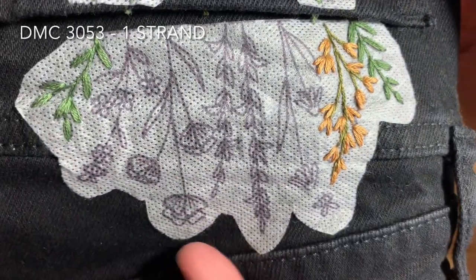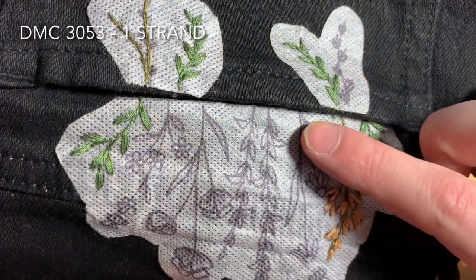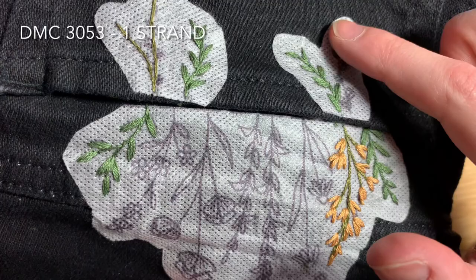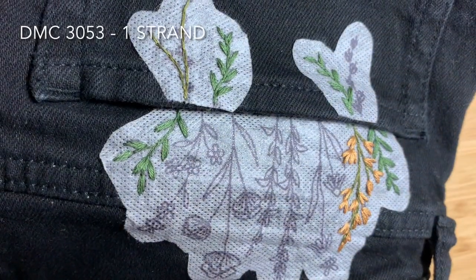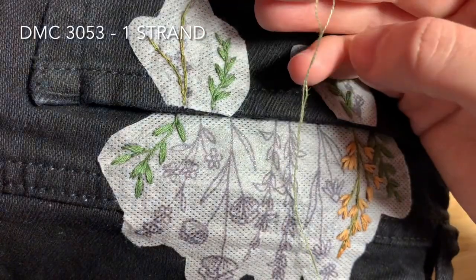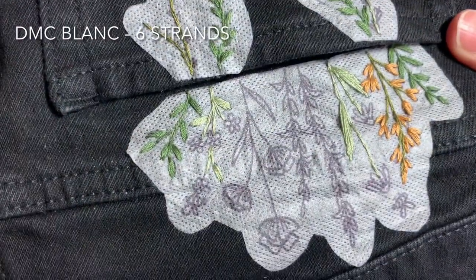Next you'll be using DMC 3053 to fill in the stems and leaves on these other plants. You're going to use backstitch again for the stems and satin stitch for the leaves. Once again you'll use one strand of floss doubled over and tied in a double knot. You'll now have something that looks like this.